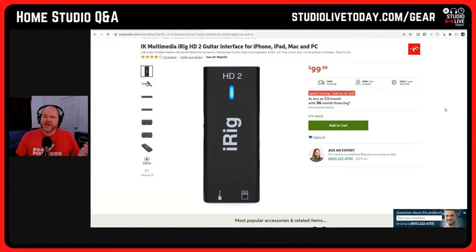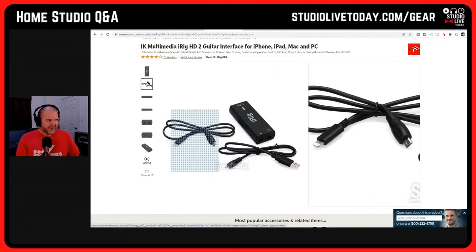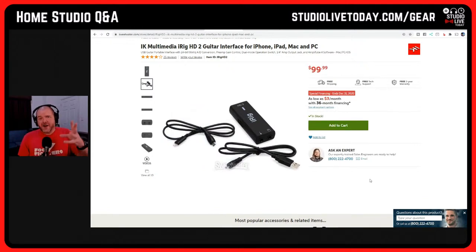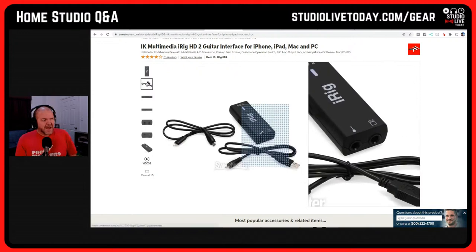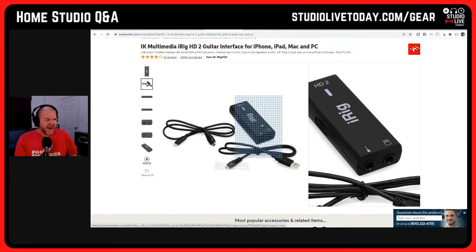Let's go up into the digital world — there's a bit of a price jump here. The iRig HD2 is $99, but the difference is you can connect it via either lightning or USB. It comes in the box with all the cables you need — a standard USB cable and a lightning cable — so you're covered for Mac, PC, iPhone, and iPad. If you're worried about upgrading to an iPad Pro and losing your lightning jack, this is a good purchase. The device does the analog-to-digital conversion itself, sending better quality signal through to your Mac, PC, iPhone, or iPad.